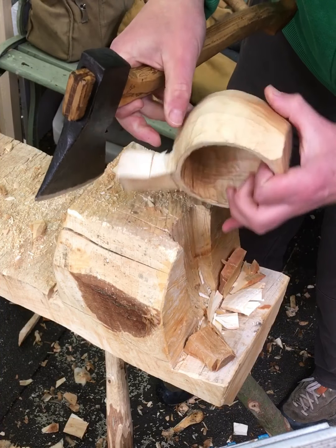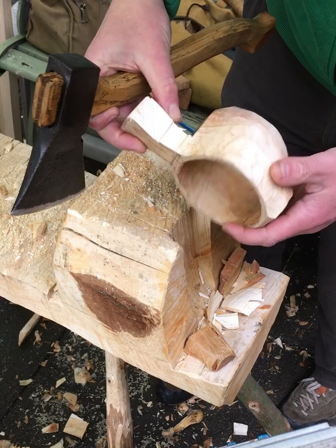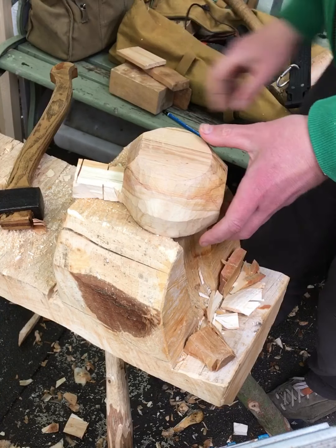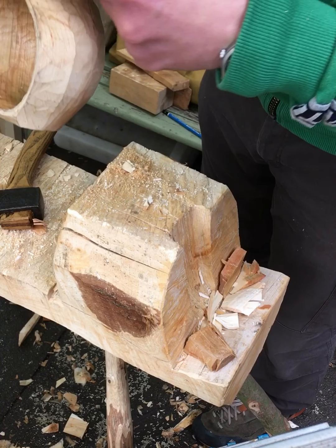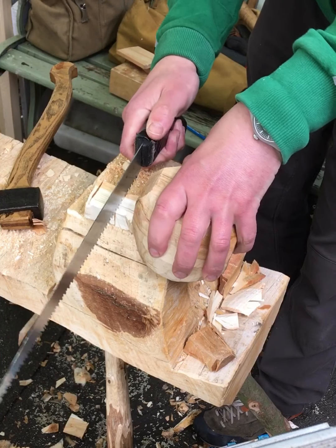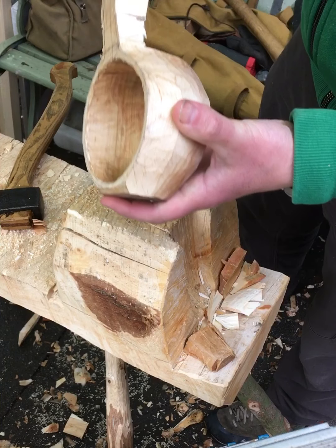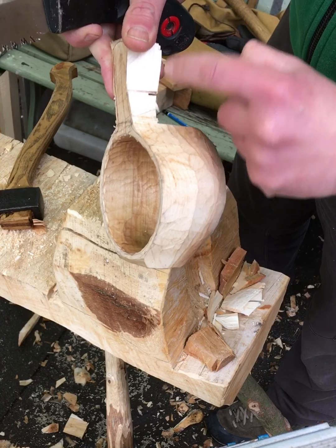That will probably do — we'll do the rest with a knife. You can just do this forever to get this curve here. You can pop a saw in this way just to preempt it, and then when you come with your knife this will be much easier.